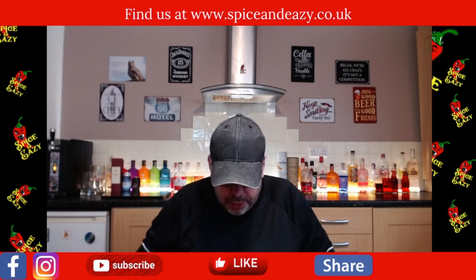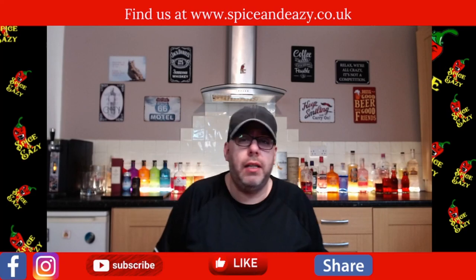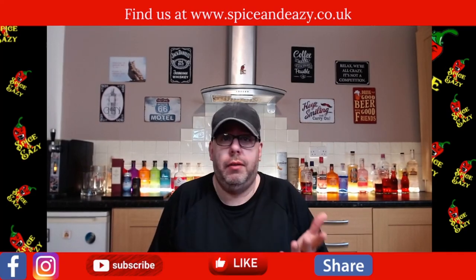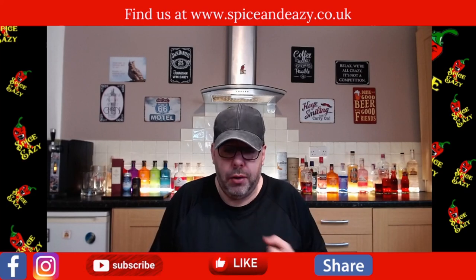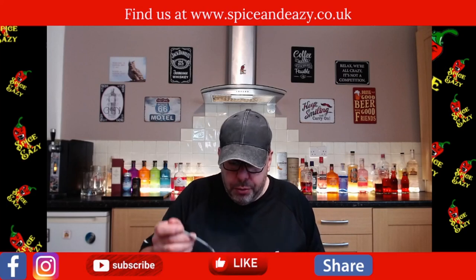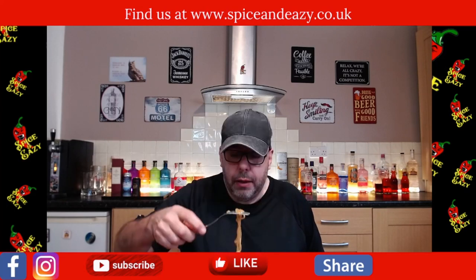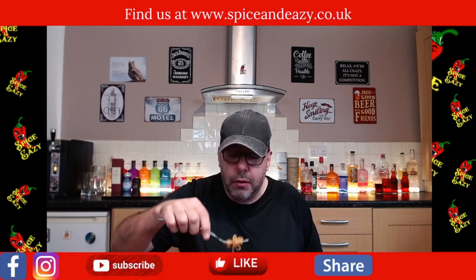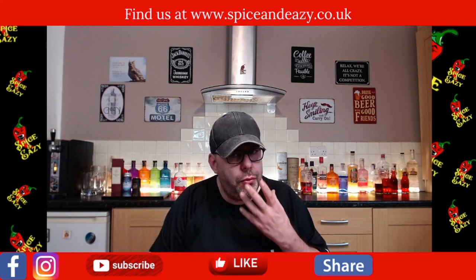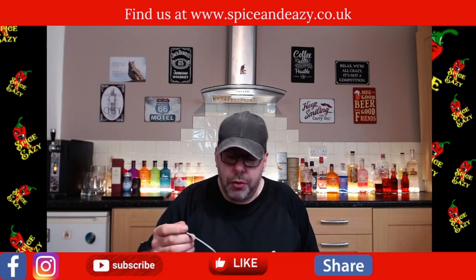I'm not using chopsticks because I don't want to get it all over my t-shirt. It takes me ages to eat with chopsticks - I can do it but you have to go like the Asians do when eating noodles and the whole lot goes in, I ain't doing that on camera. So we've got a fork and let's see what they're like. They do smell okay. First ones, let's see - Me Goreng noodles, never had them before. It's strange because there is a slight prawn flavor coming through but I'm also getting beef as well.